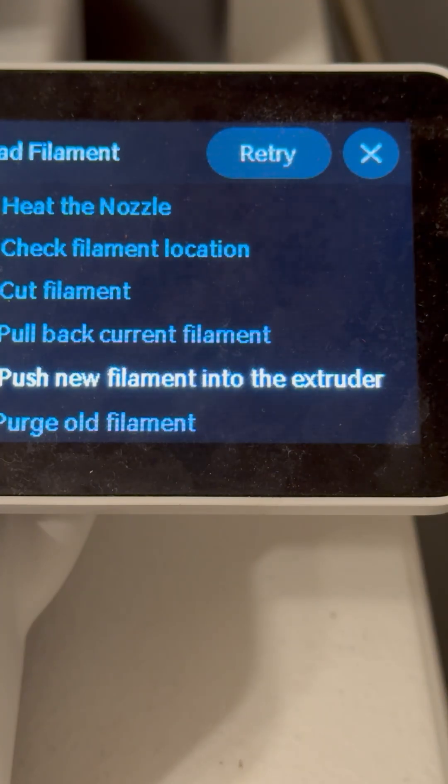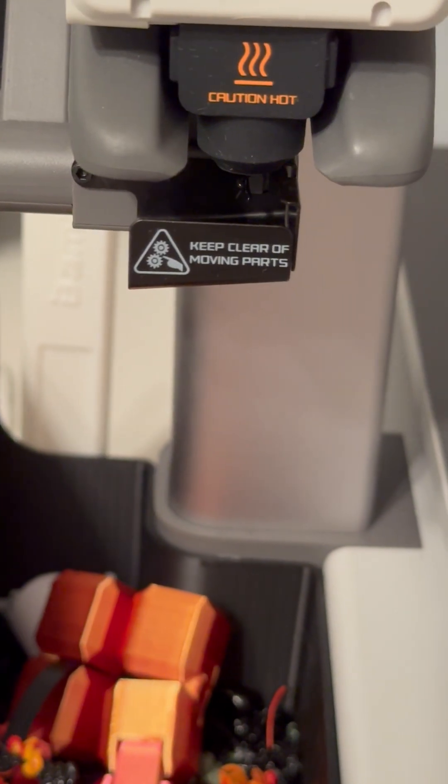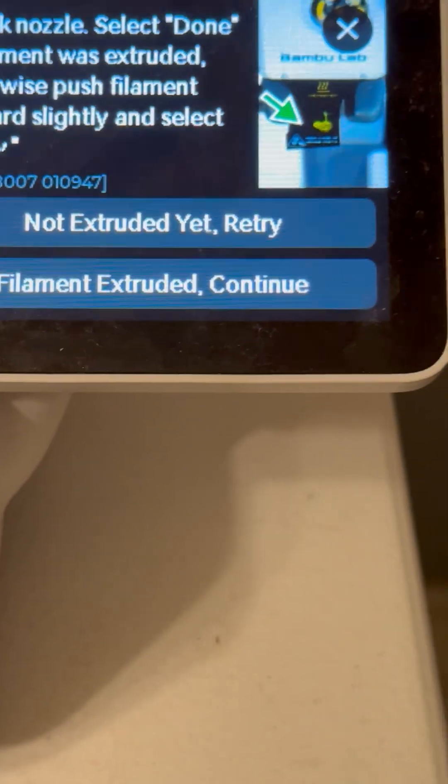We'll now go click load over here. Our printer is now going to extrude some filament and it wants to make sure that some is extruded. So let's go and check. We can see here that it doesn't look like much filament is extruded, so I'll click retry.